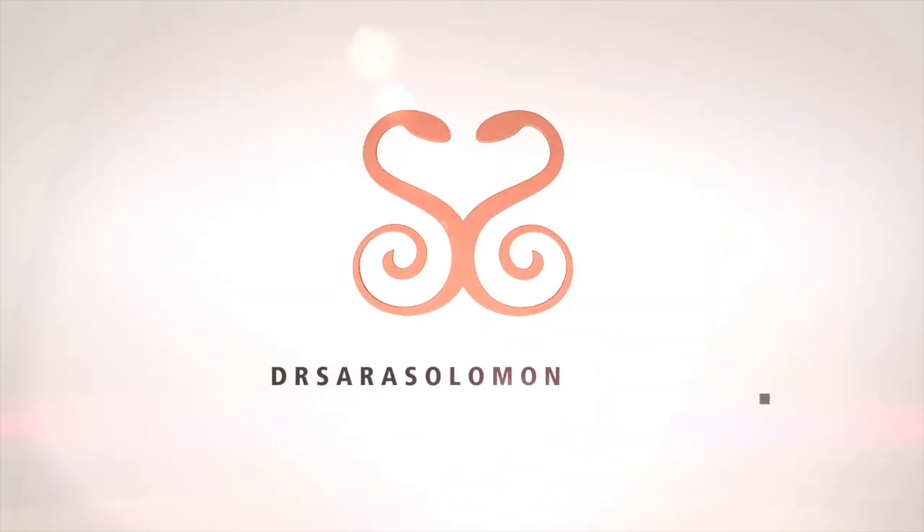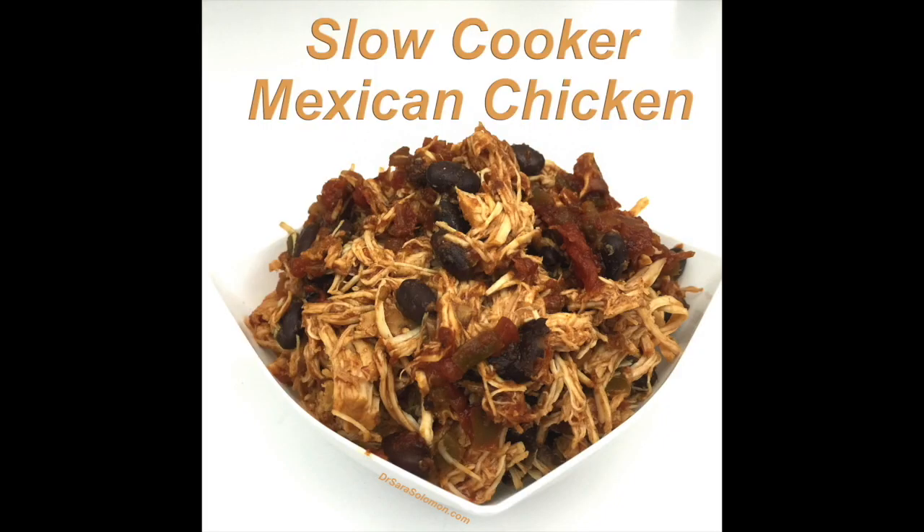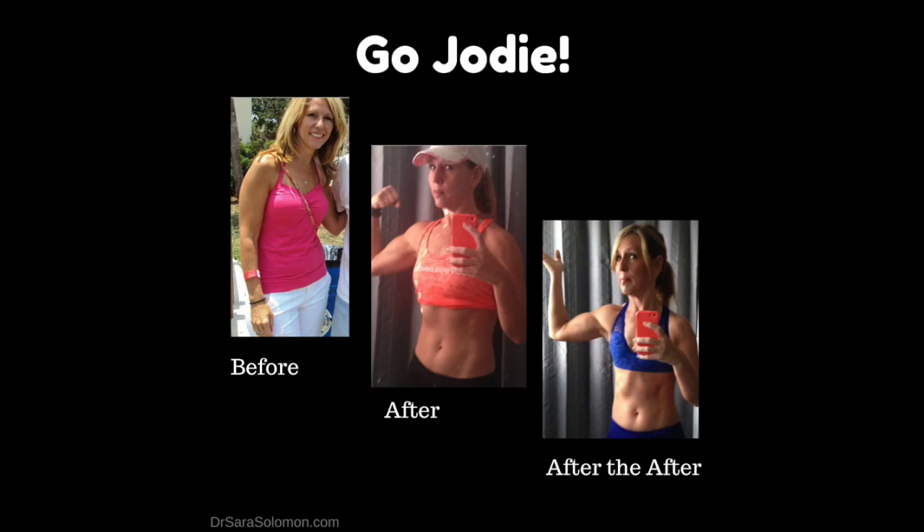Mexican chicken! Well hello there. Look, I'm still eating the granola bars from last week's recipe — they're really good, you have to make them. Okay, so today we are using the crock pot, aka the slow cooker, because it cooks slowly. Today's recipe comes to us courtesy of Jodi Quintero, so if you don't like it, blame Jodi.